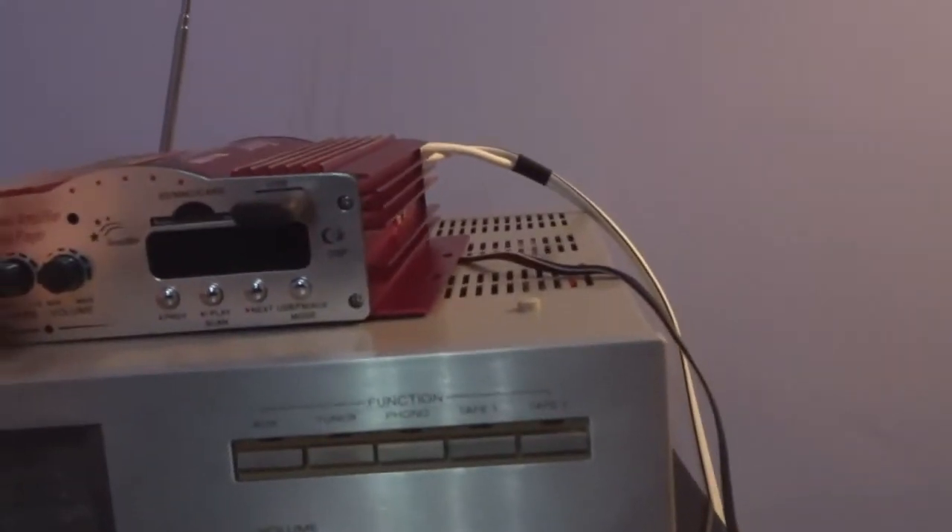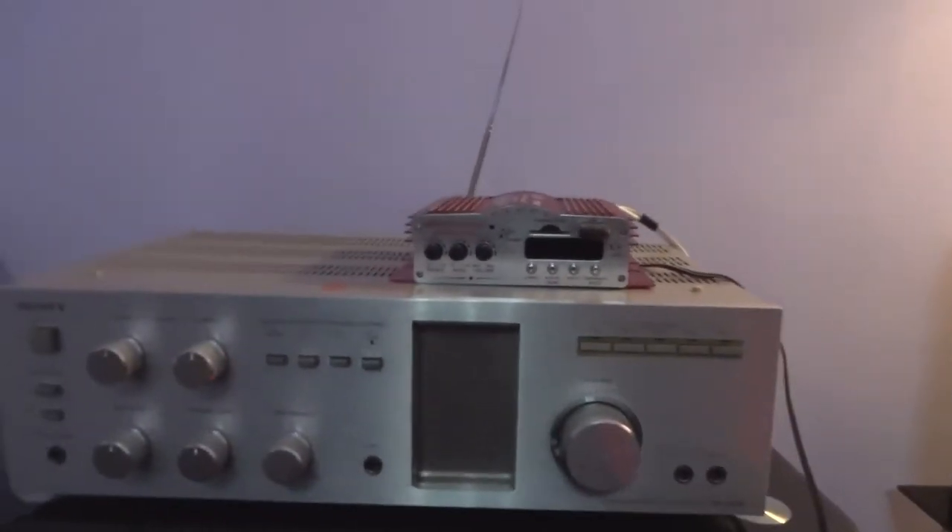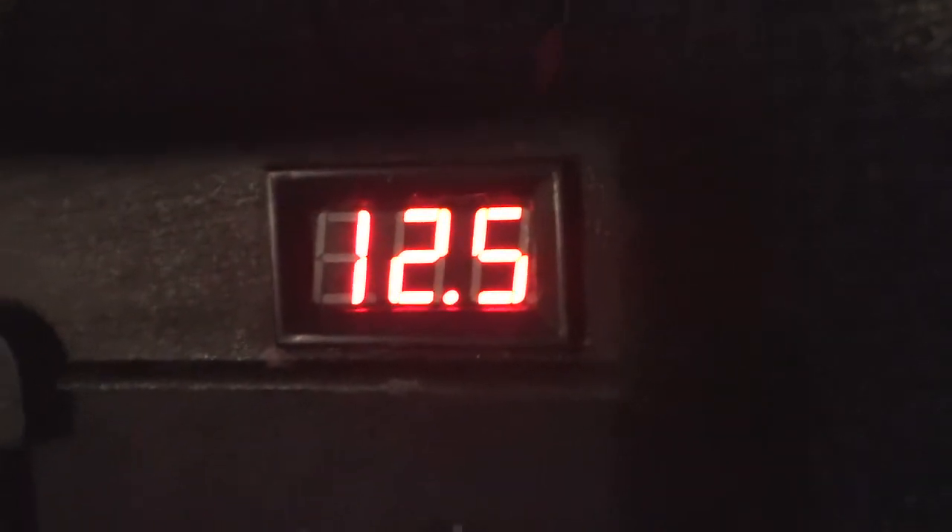I'm definitely going to have to change those filter capacitors, but apart from that, the little niggly things aside, it's a pretty decent little amp. I'm surprised how good it sounds. It's obviously never going to beat the vintage Sony here, but it's just a cheap budget amp for a computer or a car. Connected to my power supply I built last year — it's a 15-amp supply, more than enough current. It's running at 12.5 volts but should be at 14.2, so I'll adjust that.